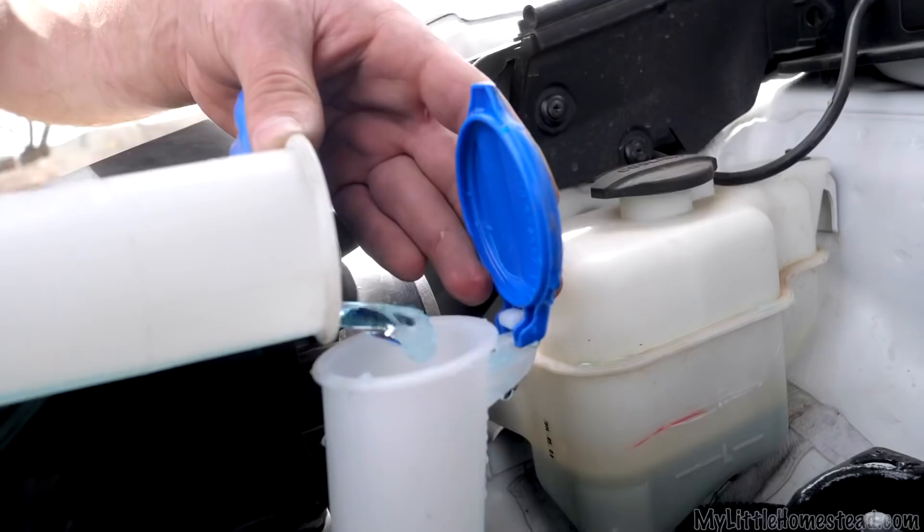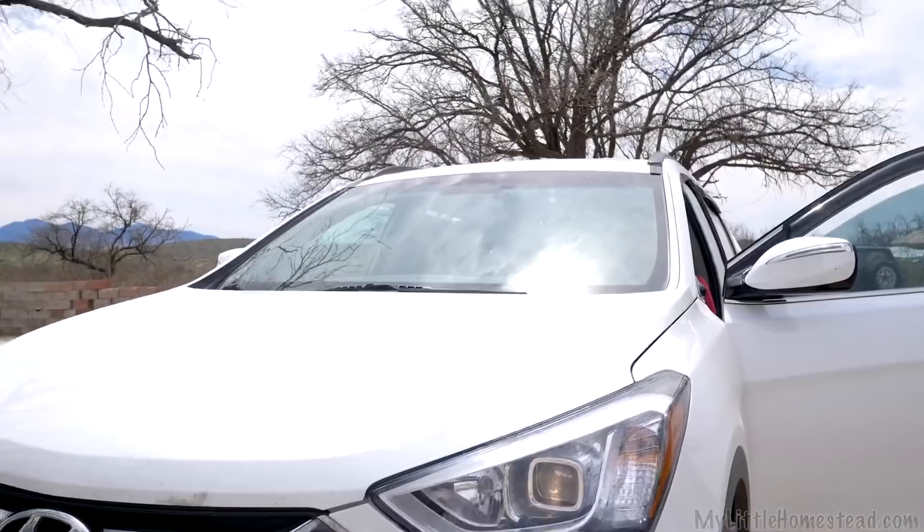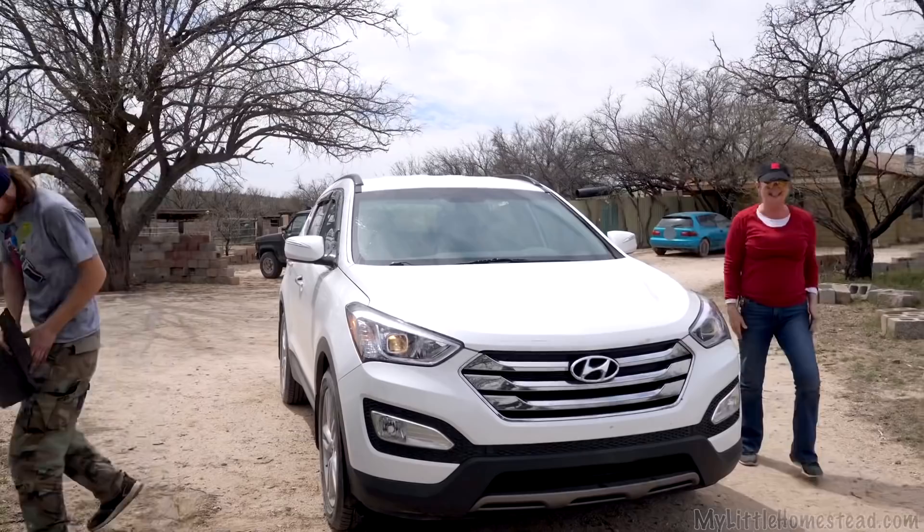This is the old fluid, but it looks clean enough. It takes a lot of focus — I don't want to dump the rest of that just in case there's gunk. All done.